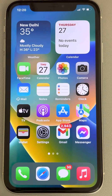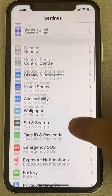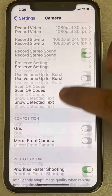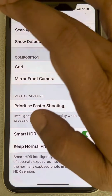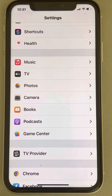Hi guys, let's see how to fix the iPhone camera keeps freezing issue. The very first fix is to go to Settings, scroll down, and find Camera. Tap on it, scroll down, and turn off Smart HDR. This setting may interfere with your camera and may be responsible for the freezing issue. If this does not work, you can turn it back on.